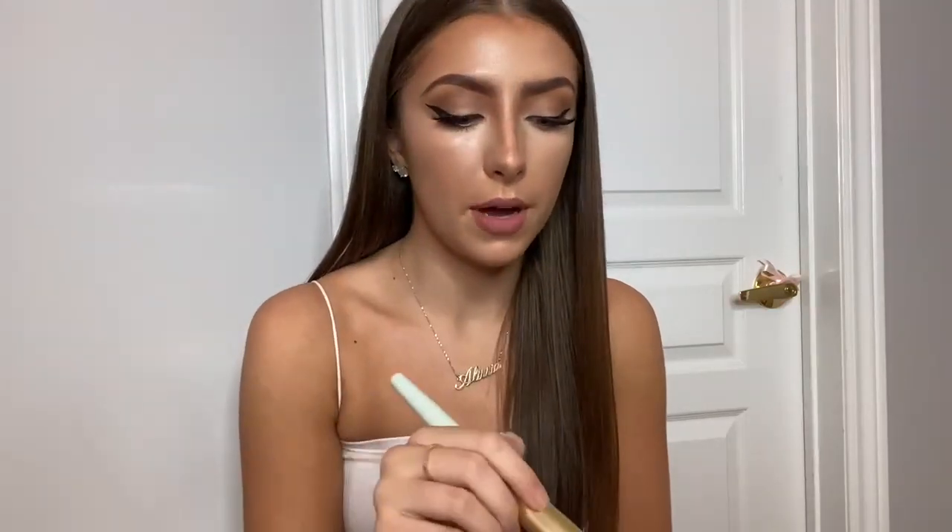I don't use too much, just a little bit and I kind of dab it everywhere. I'm avoiding my under-eye area because I'm going to go in with the Soft Pink powder afterwards. I try to avoid layering products as much as I can because the more you layer, the more product you have — and that's just going to cause cakiness.